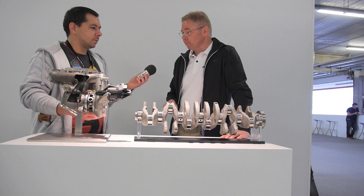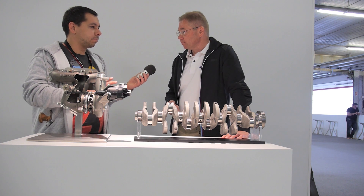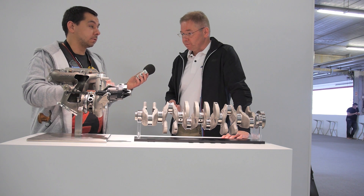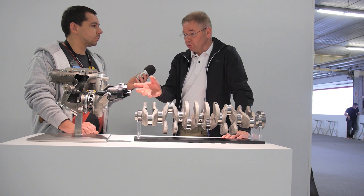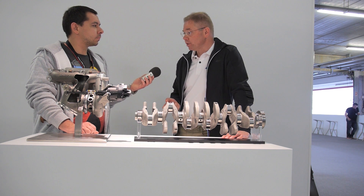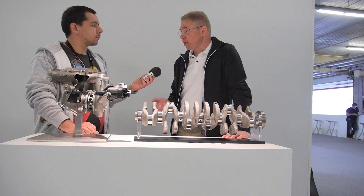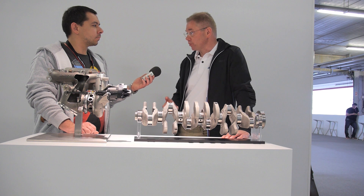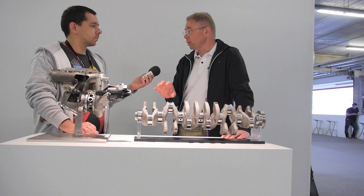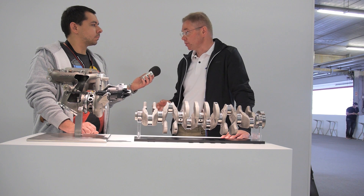What about fuel consumption — what are the expected reductions? By going to this turbocharging technology we gain about 40% more torque, and we also achieve about 25% less fuel consumption and emissions with this engine.